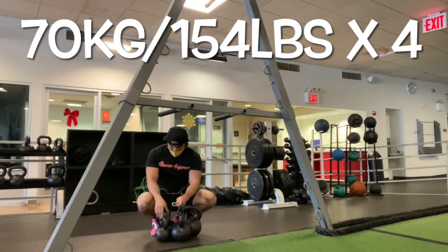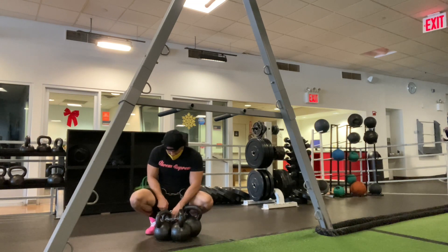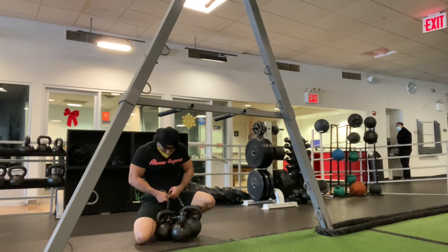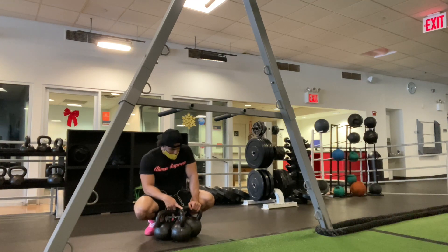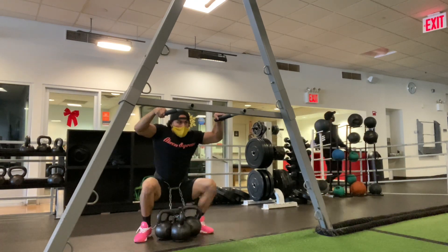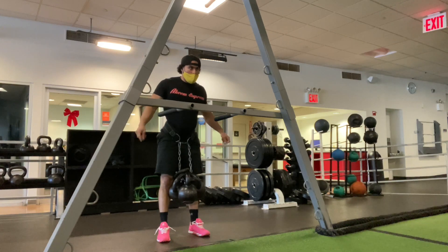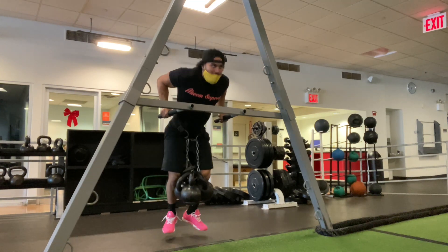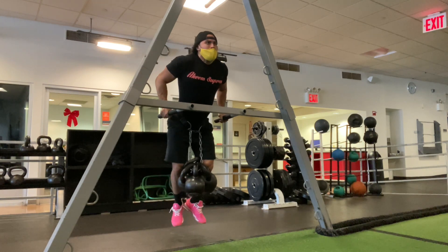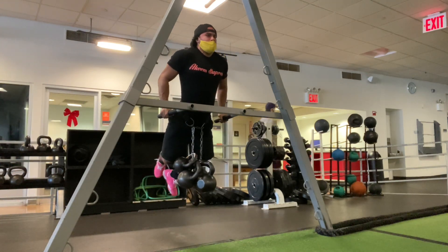Last set: 70 kilos, 154 pounds, for four reps — just under body weight. Got four kettlebells this time; obviously the more kettlebells the more weight attached. Doing the math, making sure I got the right weight — there's a little bigger jump here. I know where I'm at; I'm building up at the moment to get stronger with these dips overall. Range of motion is much better here as I get heavier — there's that struggle rep.